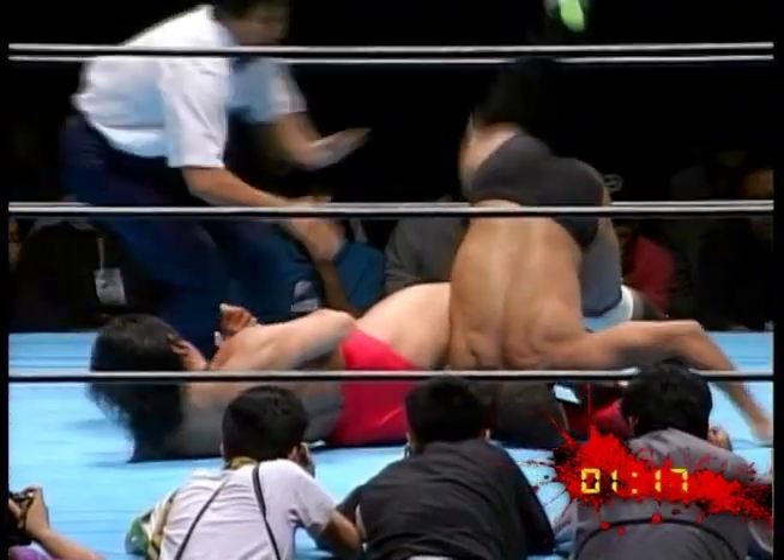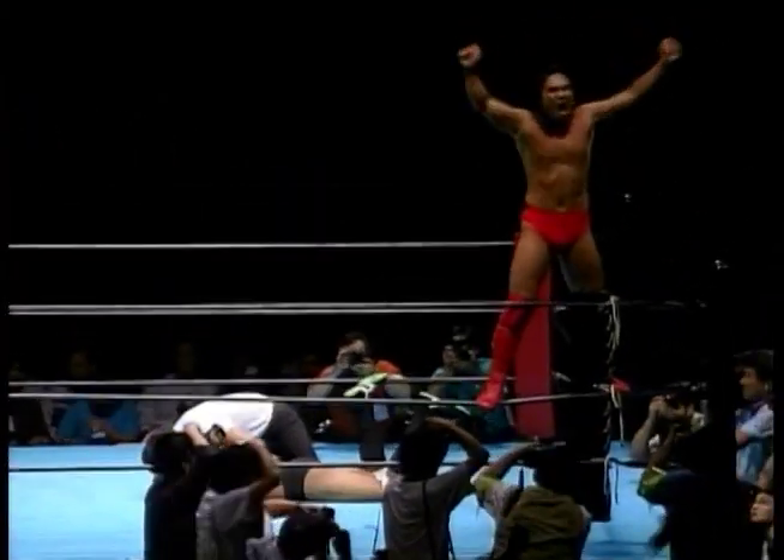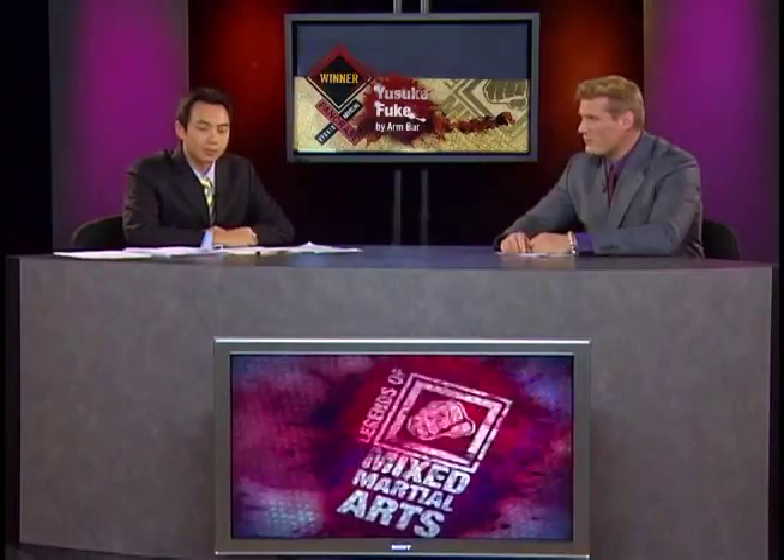And there it is — he's got it. White taps out. Yasuke Fuke is your winner. Bananas aside, certainly when you get a hold of somebody's elbow like that, they only got two choices: let it get broke or tap out. Yasuke Fuke very happy with that victory, 1-and-0 in the first round as we come back to the studio.